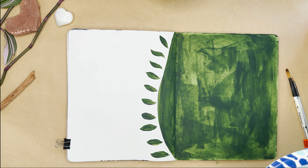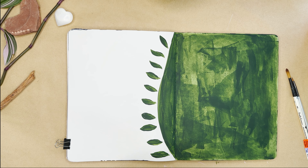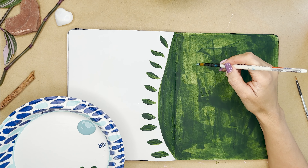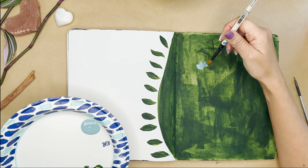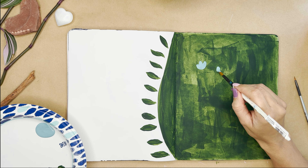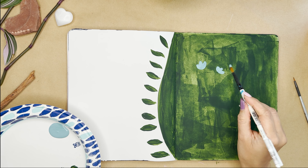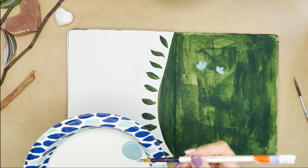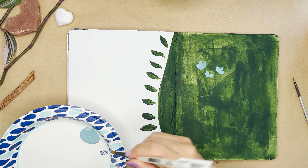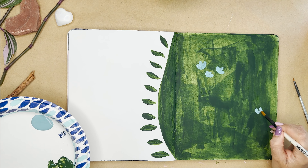Now grab a small to medium round brush and dab it in cascade blue — use a brush with a round end and not a pointy end, because you're going to use that end to make the petals on the next set of flowers. Make a small U and then fill in the center with one stroke like this. We're making clusters of three on the forest side, and then on the other side of the page where everything is white, we're also going to make a cluster of three. You don't need to put them in a specific place — just know that you will have other elements added to the page, so spreading them out is best.